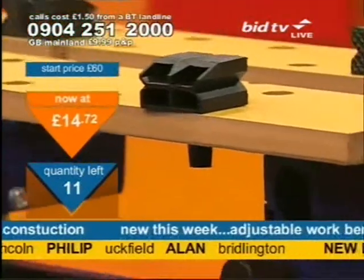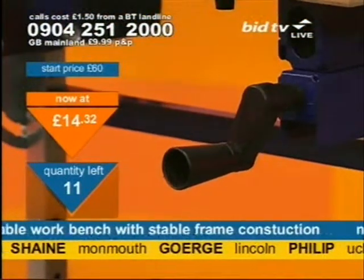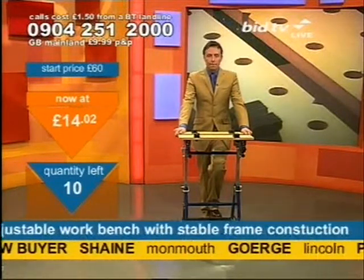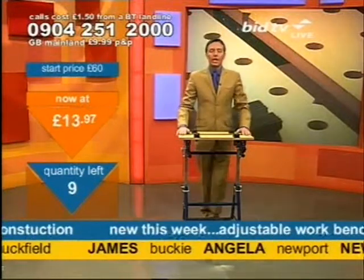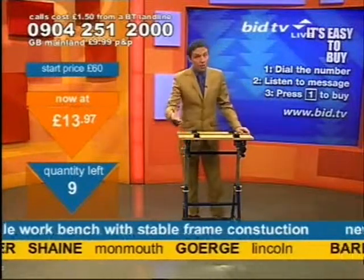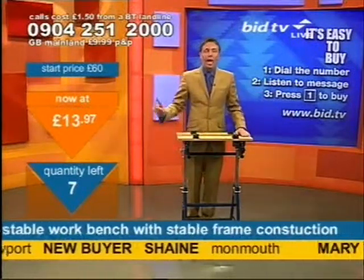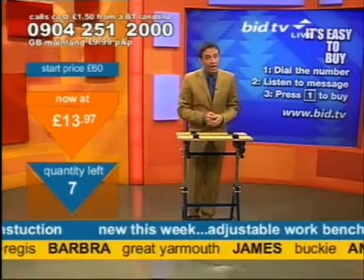I've got space on the phone line if you'd like to call. I don't have ten callers on the line yet. Call on this number: 0904 251 2000. When you call, you don't speak to anyone at all — it'll take 20 seconds to buy this from me. At that price you may as well, because this will come in handy. Dial the number, the message is the name of the product, press one — you've bought one. At that price you know it'll come in handy.